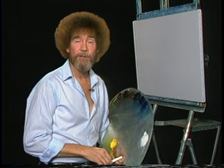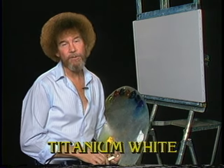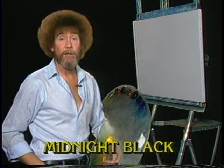Welcome back. I'm certainly glad to see you today. You ready to do a fantastic little painting with me? Let's start out and have them run all the colors across the screen that you need to paint along. While they're doing that, let me tell you what I've done. I've got my standard old canvas up here and I've covered it with a thin, even coat of the liquid white. It's all wet and it's ready to go. So let's get started.